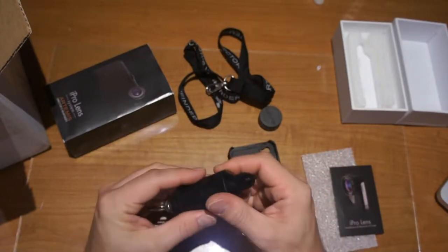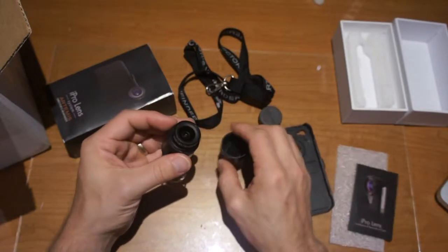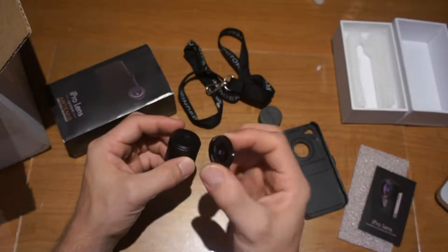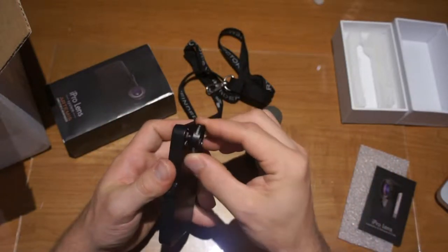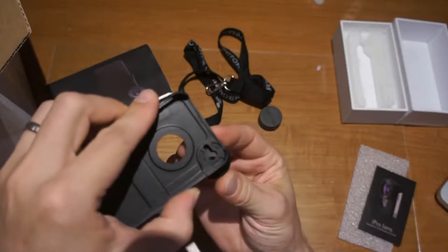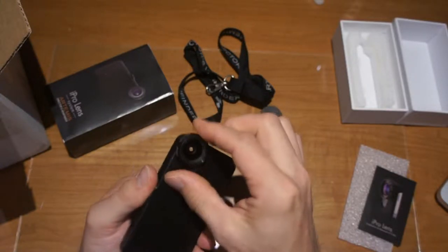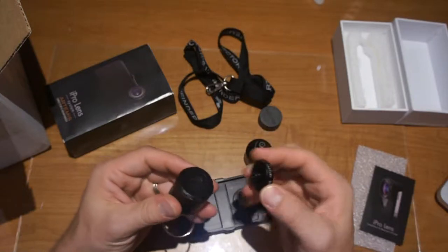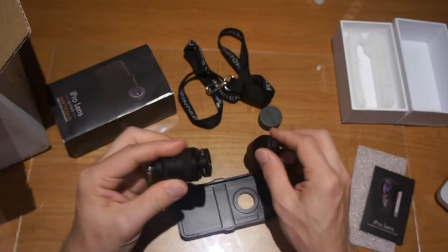Looks like there are some screws here. And here is our super wide lens — a little lens adapter. You pop it on — you can see the way it locks through here, just fits right in there, lines up, and locks. It's pretty secure, that's not going to come out. It's got a nice mount here for the lens so it actually locks in firmly and is not just loose.